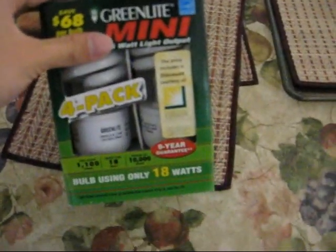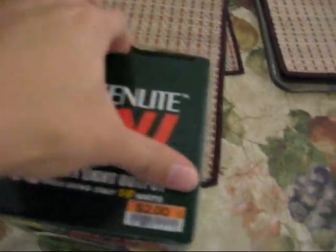This is what I'm going to change it out with — 18 watt Green Light, 4 pack. I already used one in my mom's room. Here's the Green Light bulb that I'm going to replace it with.